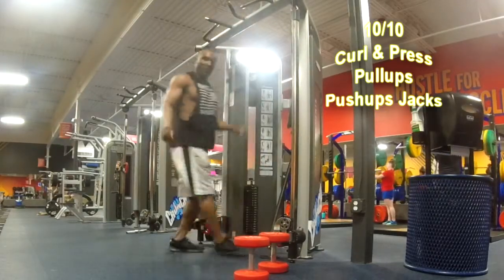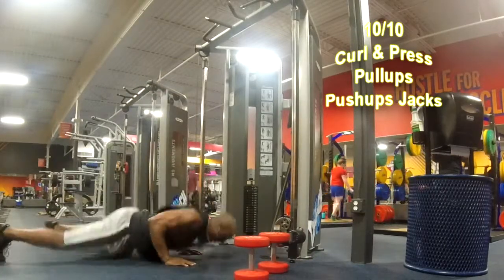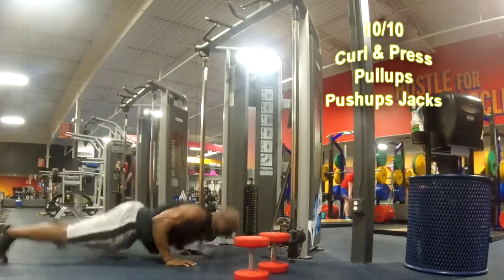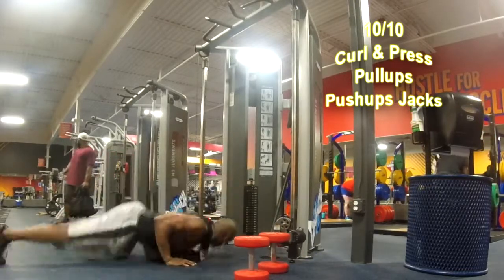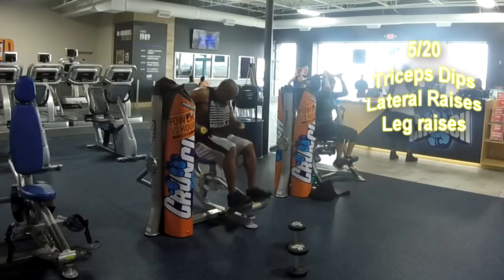From there we're going to go into push-up jacks. Get your weight up, go down, legs go out as you lower your chest to the ground, locking all the way out. We're going to do 10 reps of that. You're going to do 10 reps, rest about 20 seconds, and repeat for 10 rounds.